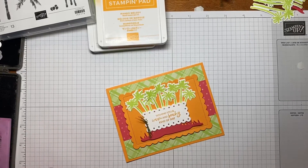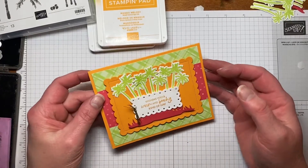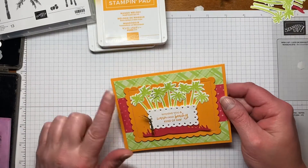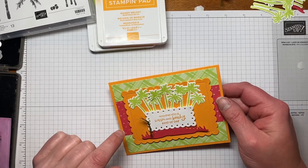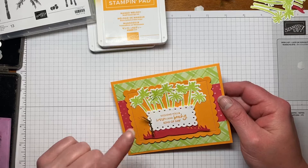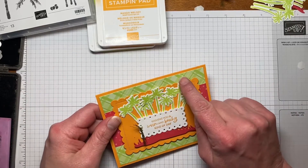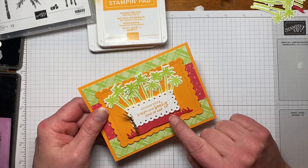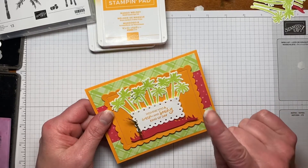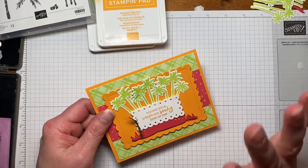Hi everyone, my name is Kristen Hayes and I'm an independent Stampin' Up Demonstrator. Today we're going to be making this bright, cheery, beach kind of card. I'm going to use some new colors coming out in the 2022-2023 annual catalog, available May 3rd. The two new colors I'm using are Parakeet Party and Sweet Sorbet, and I paired them with Mango Melody. I have to be honest — Parakeet Party was not my favorite when I first looked at it, but when I paired it with these two colors, I just love it.